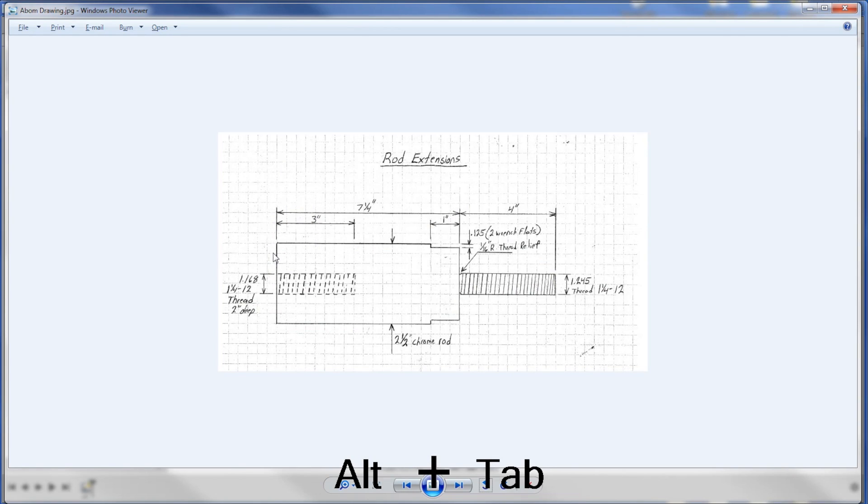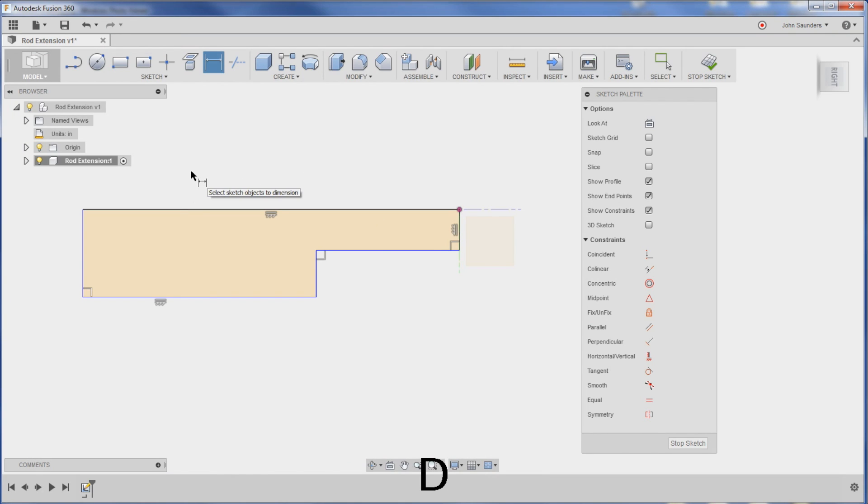I want this line right here to be horizontal, so I'll click the horizontal/vertical constraint, click right here, and see how that locks it in horizontal - you can see that little marker. I'm going to click it on this line as well because I want to make sure we didn't have a slight angle by accident. The dimension between that shoulder and here is seven and one quarter, so I'll hit D on my keyboard for dimension. I'll click the first line and then click the second point here to type in 7.25.